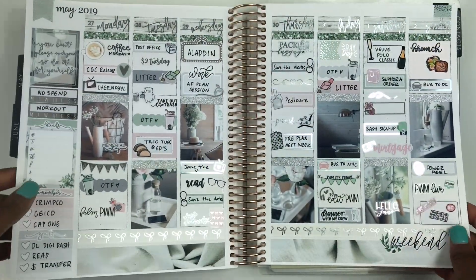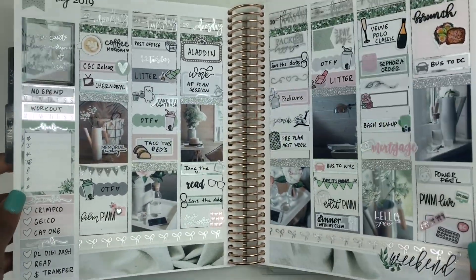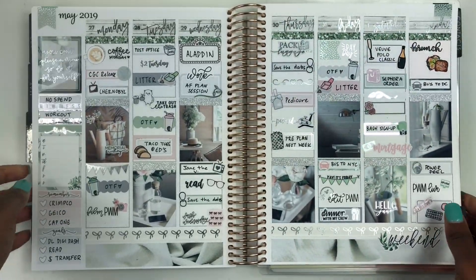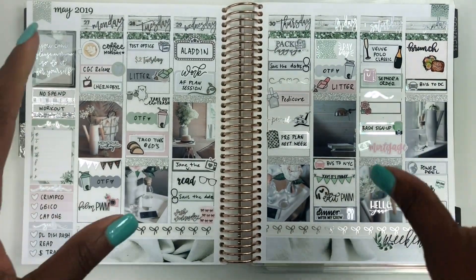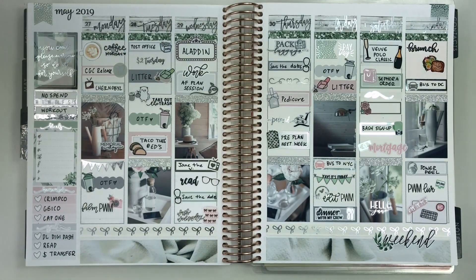Here we have the finished spread with everything filled out — hella foil! I love this so much. Everything used will be down in the description bar. If you have any questions, shoot me a message on YouTube or Instagram. Please like, comment, and subscribe — I'm trying to grow this channel as big as I can. Thanks so much for watching — have a good rest of your day, bye bye!